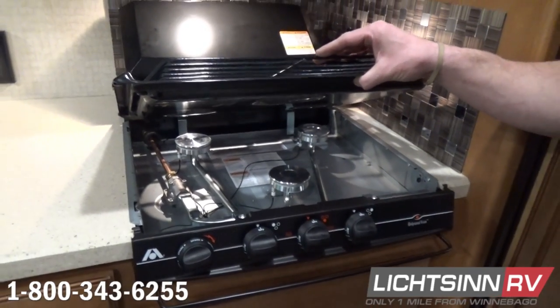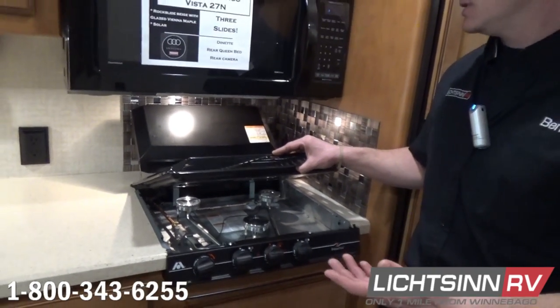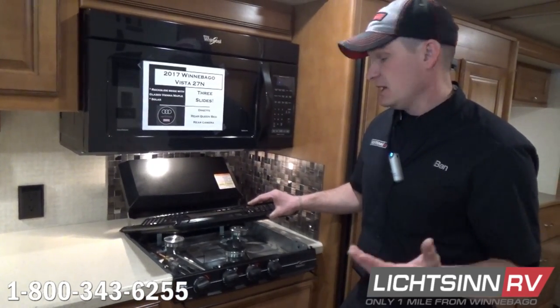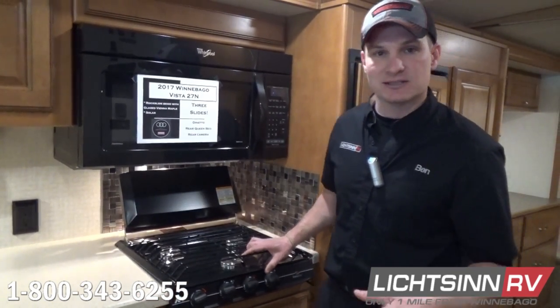For oven maintenance, we will check all of your burner assembly in there, your thermal couplers, and we're going to make sure the oven temperature is right. It's just a good maintenance to keep up on, so if you have any questions, give us a call here at Litzen RV.